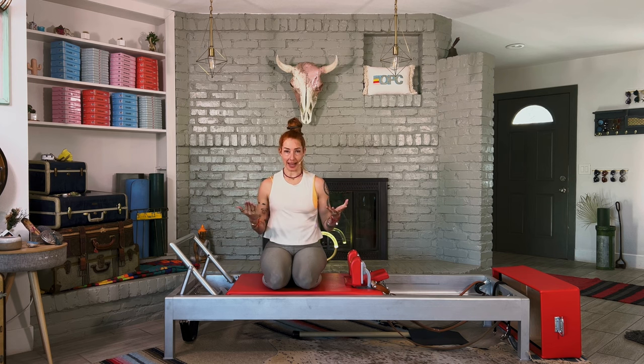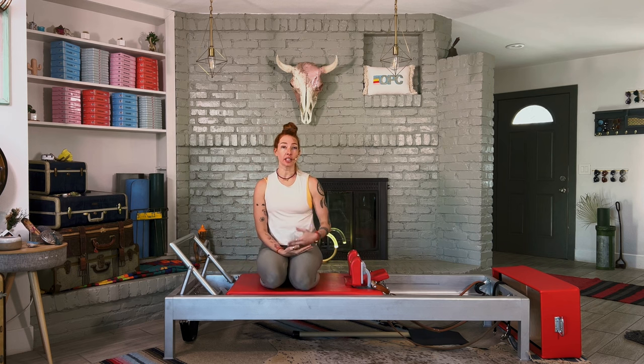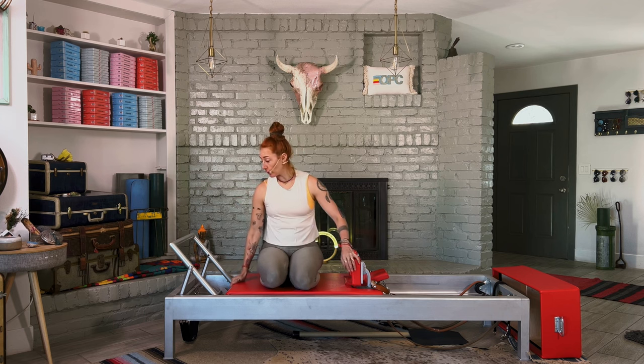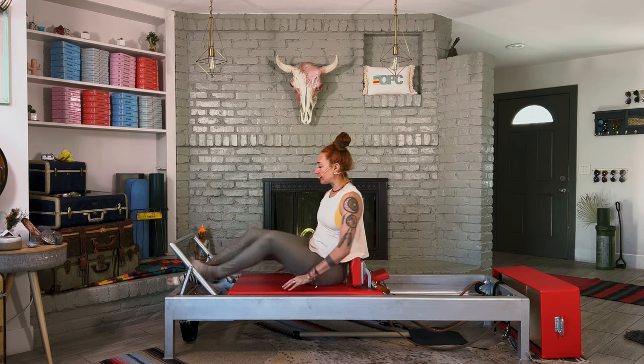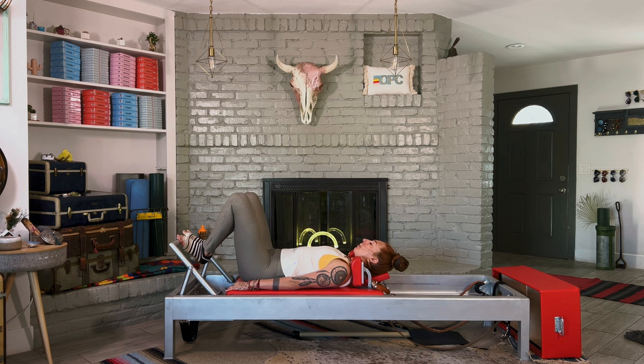Now we're going to get into it. We're going to start with footwork. You're going to see a lot of the same exercises as the last one — we're going to insert some more exercises in. They will not just increase the time, but also some of the difficulty. So please feel free to repeat exercises you can do. Footwork: three to four heavy springs. Lie on your back, balls of your feet on the foot bar, and go ahead and press out and all the way in.